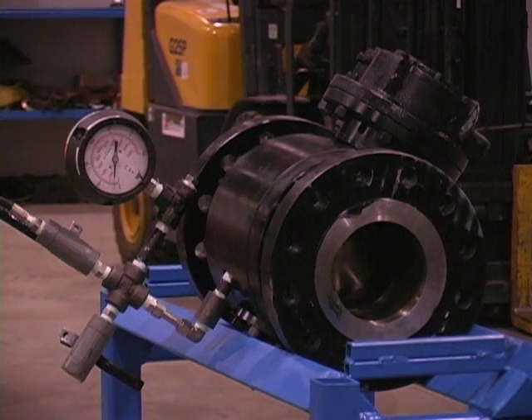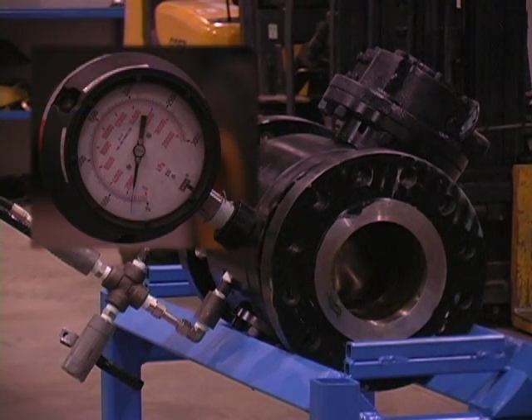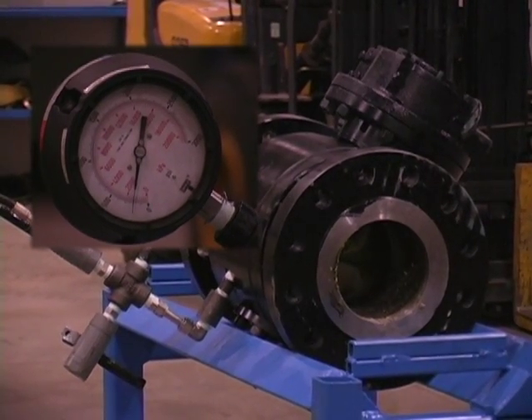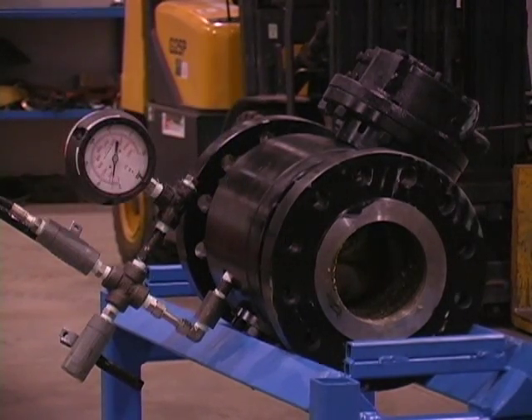Now the same test using a typical 600 ANSI class Trunion mounted double block and bleed valve. Note the valve will not pressurize to the test pressure, as the seats let go at just over 200 psi, as they are designed to do.